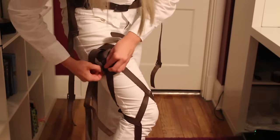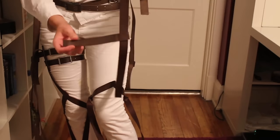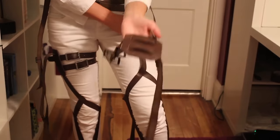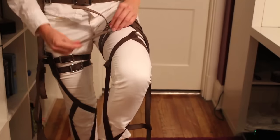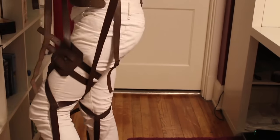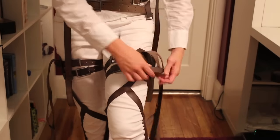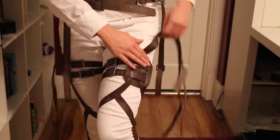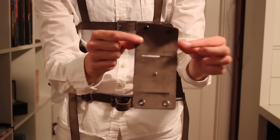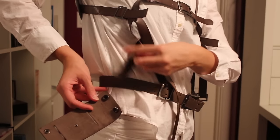Do all of this again — the calf, the foot, the thigh straps — for the other leg. Then take one of the leather rectangles with the clasps. Make sure you use the side that has its slit further down, as it has more room between the clasp and the slit. You want the shiny part facing in and the softer part facing out as you loop it under your waist belt. Repeat this with the other one.